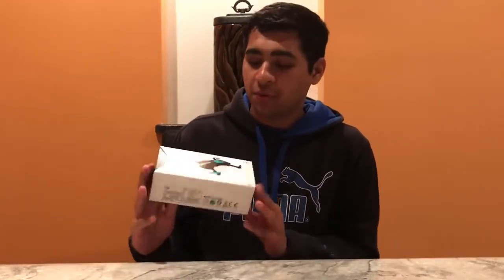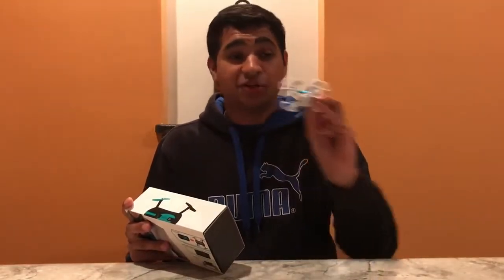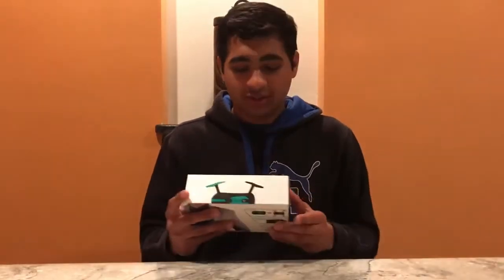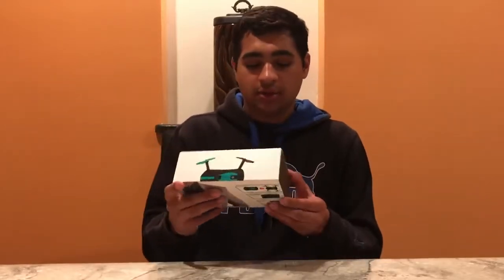Hey, what's up guys? Today I'm going to be doing a quick unboxing and review of this pocket drone. I just did an unboxing of a little mini drone, so if you haven't seen that video check it out. This one is a little bit more high-end and a little more expensive — but not too much. It's kind of copying one of the super high-end drones but it only costs around $30.